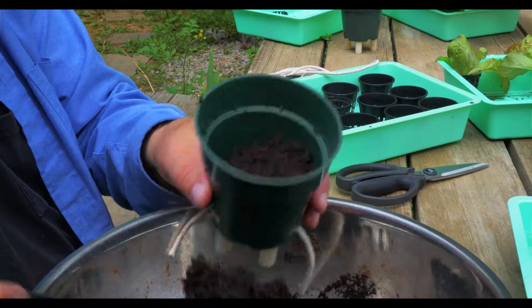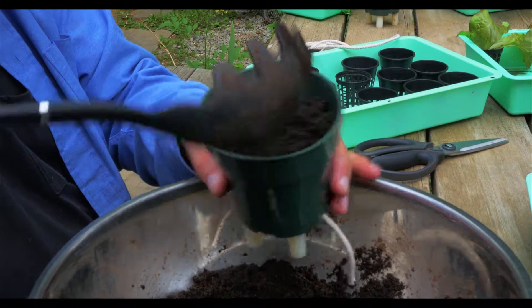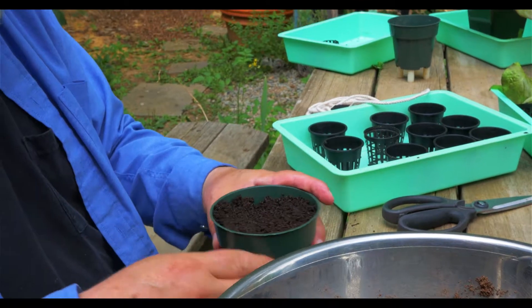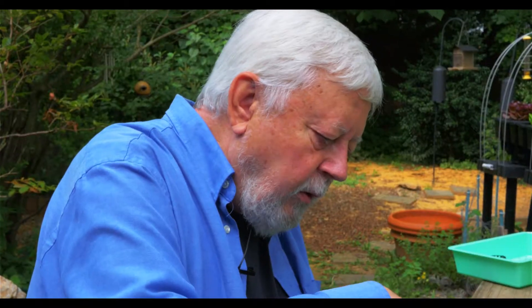This particular soil is a mixture of 75% coconut coir and 25% worm castings. It's all organic.